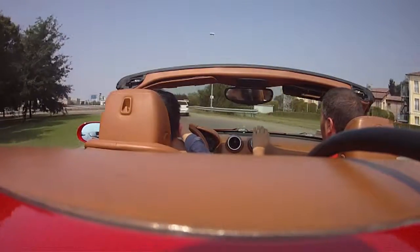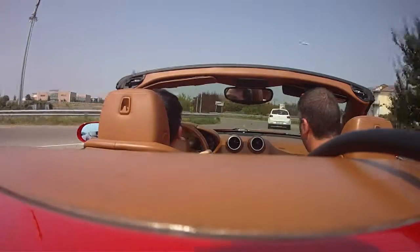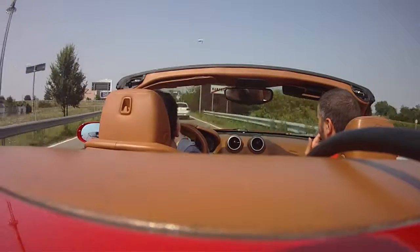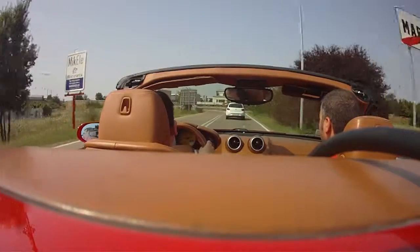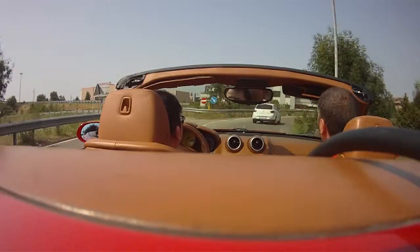We go right. Very good, very good — just follow the road. It's a very fun car. It's nice, it's nice.